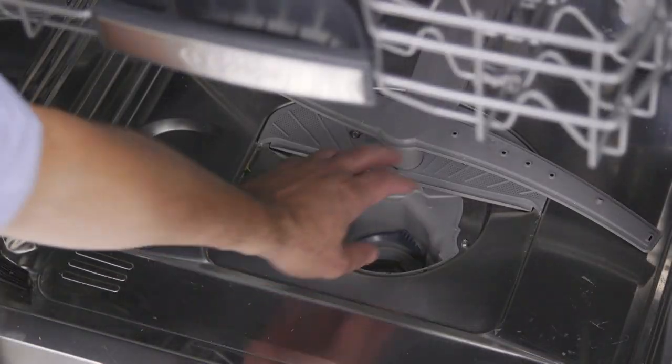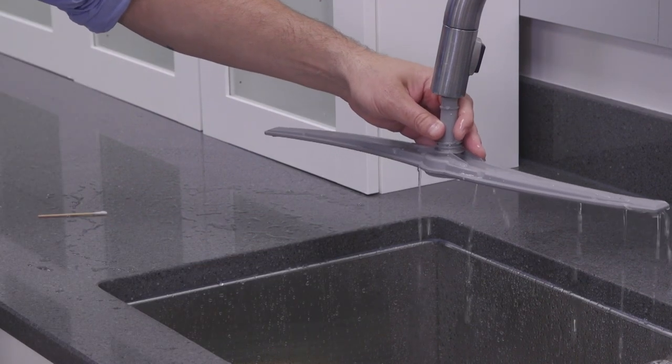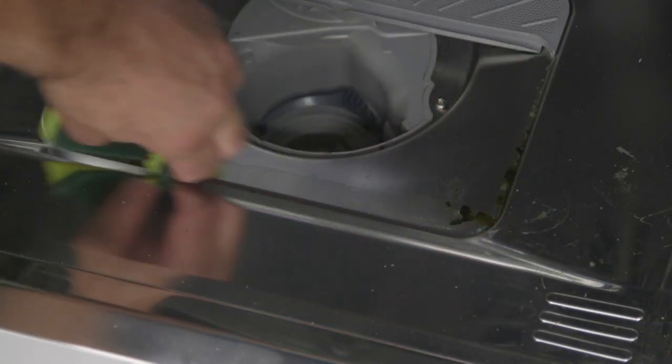You can also remove the spray arms and clean those. We suggest a cotton swab to get out any stray food from the spray arm holes. You can run water through them to see if you've removed food and debris. Wipe away any extra food inside the dishwasher with a soft sponge.